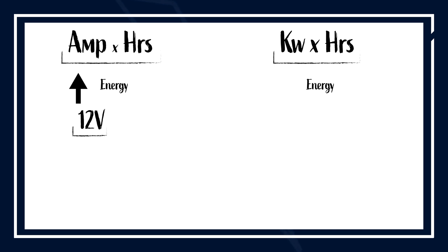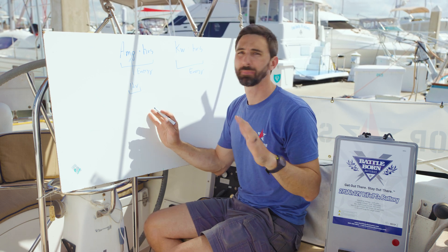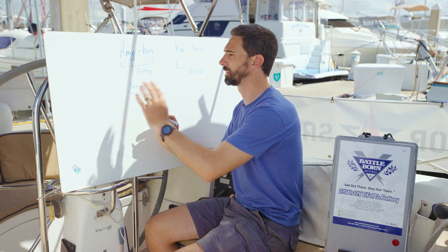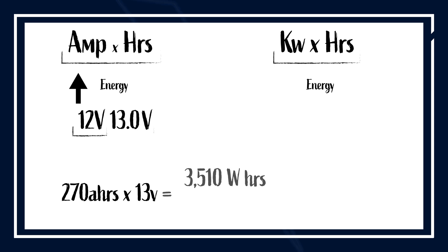So if you want to convert amp hours to kilowatt hours, you just have to multiply by the nominal voltage of the system. Now, in a lithium iron phosphate battery bank specifically, about 13 volts is probably a more accurate value than 12. So if you want to convert amp hours to kilowatt hours, you would multiply by a nominal voltage of 13.0 volts.